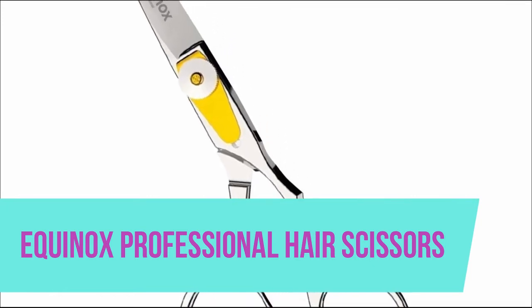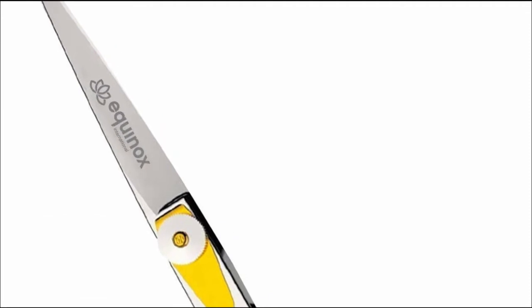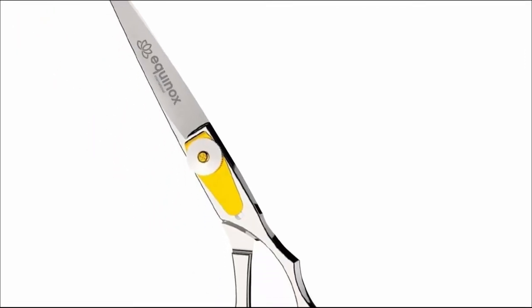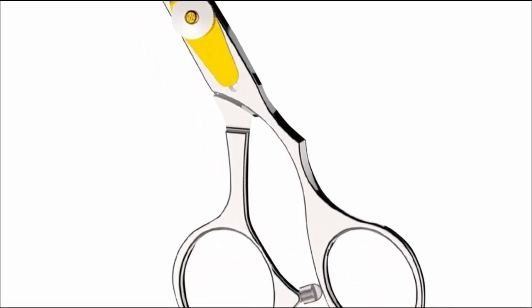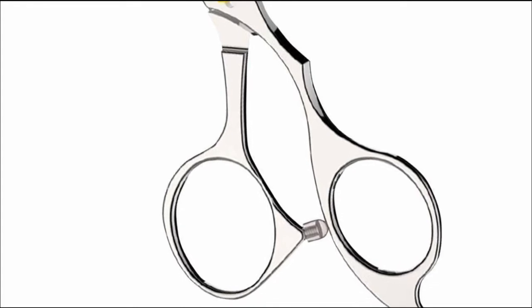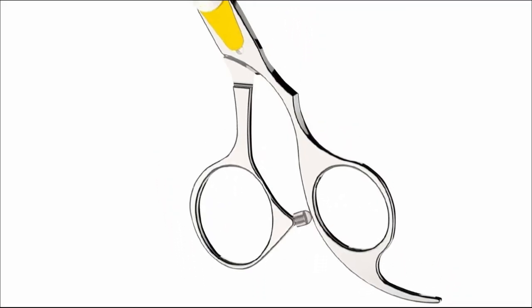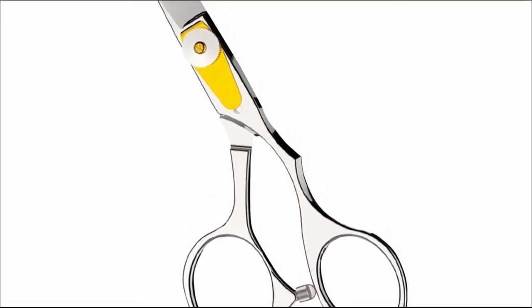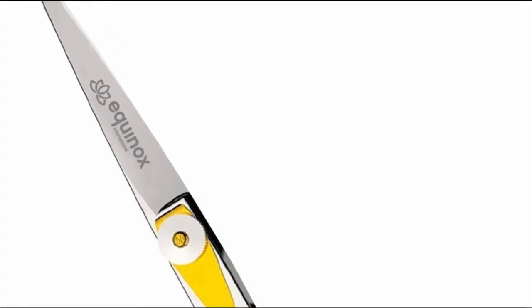Equinox professional hair scissors. This specialized high quality Japanese stainless steel hair cutting scissor is tempered with precise blades and hand sharpened razor cutting edges. Our professional hair cutting scissors with curved finger rest and comfortable finger hole is great for salon workers, barbers, and personal usage as well. Equipped with an adjustment screw, you can effortlessly fine-tune this sharp hair cutting scissors to your desired tension.